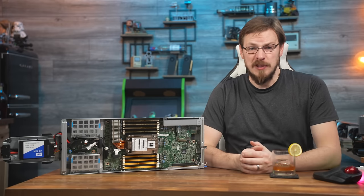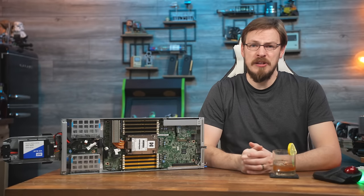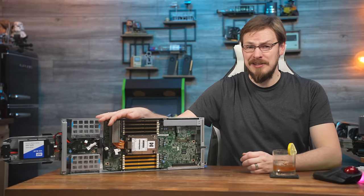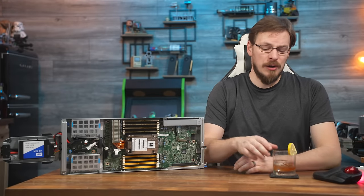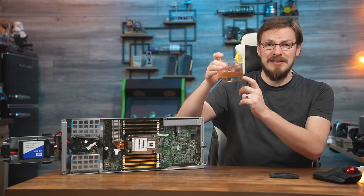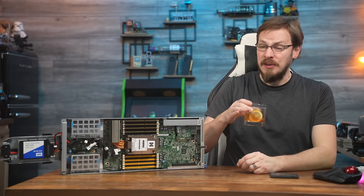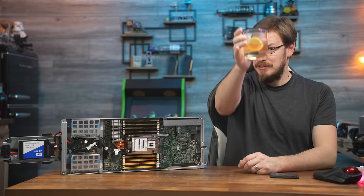Let me know in the comments below. On your way down there, make sure to drop this video a like and subscribe to Craft Computing if you haven't done so already. Follow me on social media at Craft Computing for daily shenanigans like this. And if you like the content and want to help support me, consider going over to craftcomputing.store and picking up one of our fantastic laser-engraved rocks glasses. That's going to do it for me in this one — thank you all so much for watching, and as always, I will see you in the next video. Cheers, everyone.